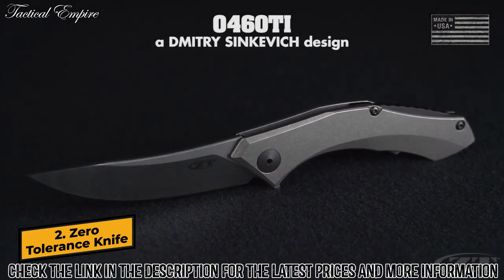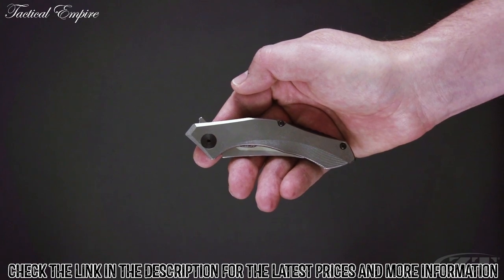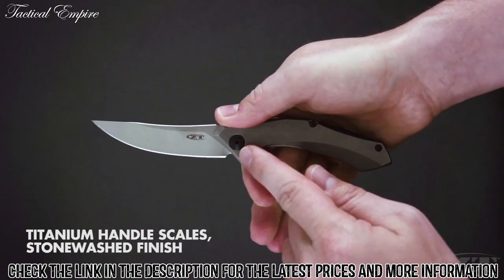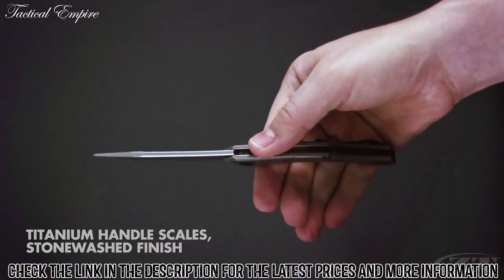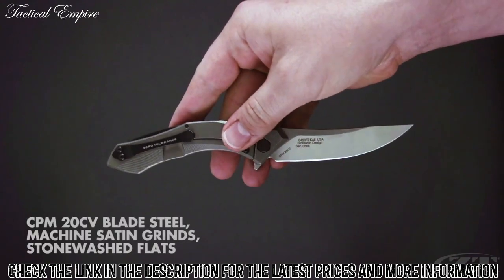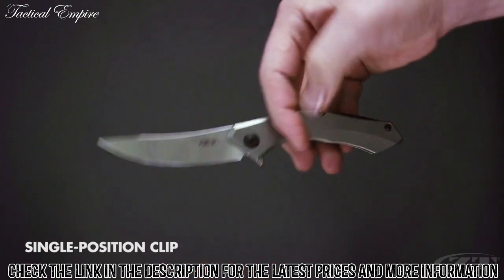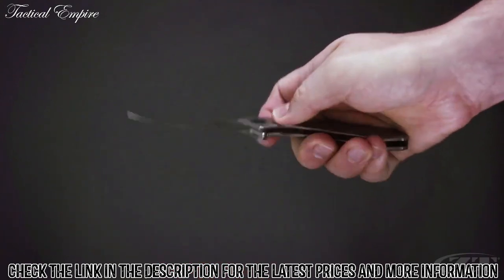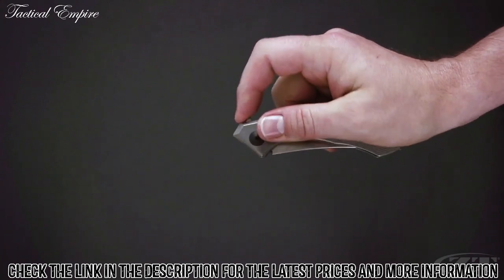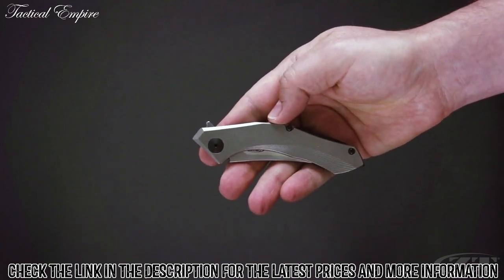The ZT-0460Ti, a Dmitry Sienkiewicz design, measures 7.5 inches in overall length and weighs 2.9 ounces. It operates on KVT ball bearings with a flipper tab. The handle is titanium with a stonewashed finish and a black anodized aluminum backspacer. The 3.25-inch blade is made from ultra-premium CPM 20CV steel. The pocket clip is single-position tip-up carry. The blade is locked securely by a titanium frame lock with hardened steel lock bar insert. Slightly larger than its cousin the 0450, the 0460 has a pronounced ergonomic curve to fit the hollow of your hand.